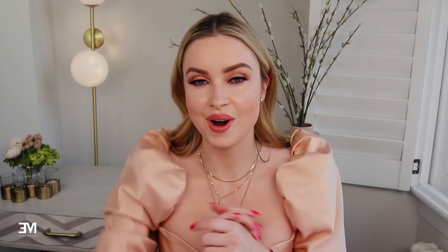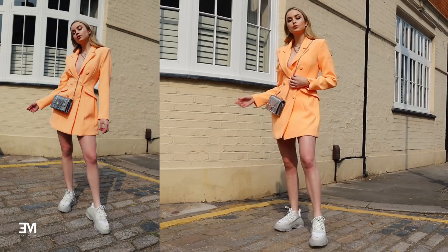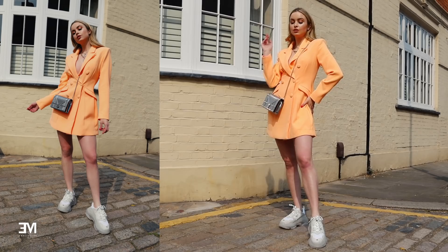I never actually stand straight onto a camera, very rarely. Generally if I want to look taller, leaner, and elongated, I angle my body 45 degrees and put one of my legs closest to the camera so it looks really long. This just looks so much better than standing straight on, which is just really unflattering.